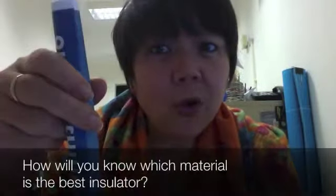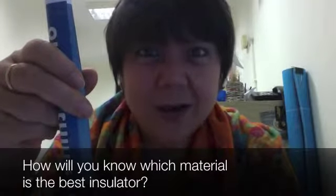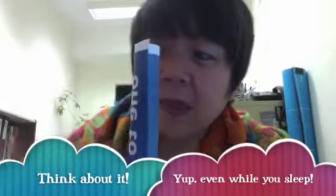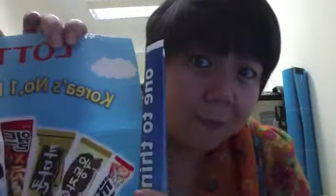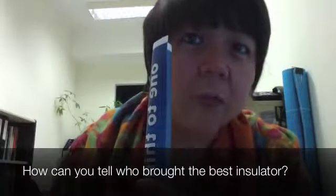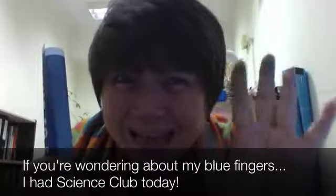So how do you know which one is the best insulator? That's something we are going to discuss when you get here next week. I want you to think about how we will know that the material we brought is the best insulator among the other materials brought by your classmates. See you next week. Bye-bye!